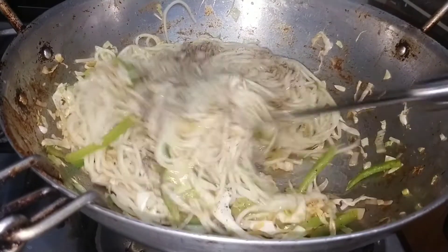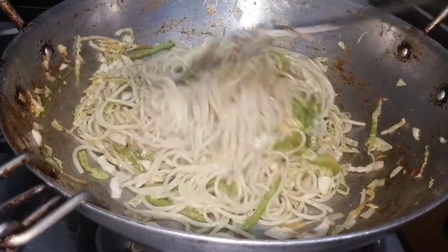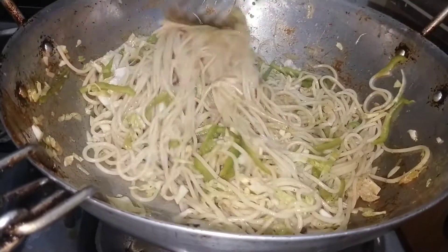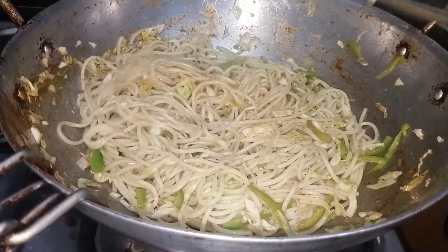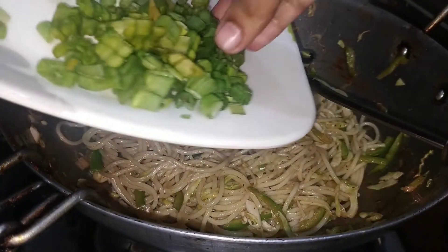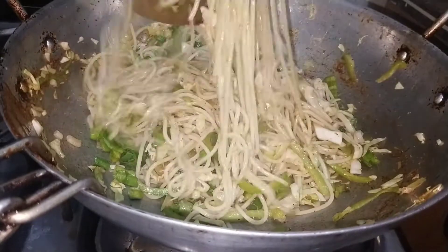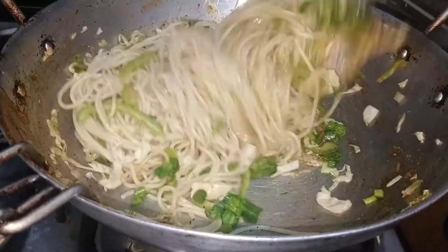Mix everything together well for about 2 minutes until combined.